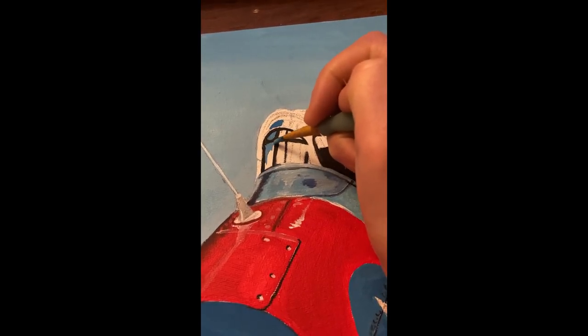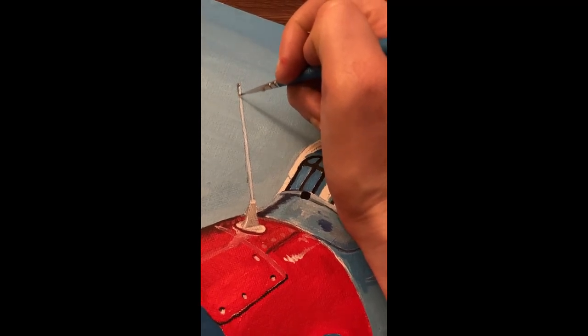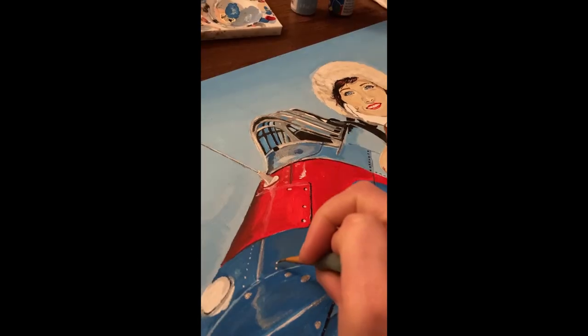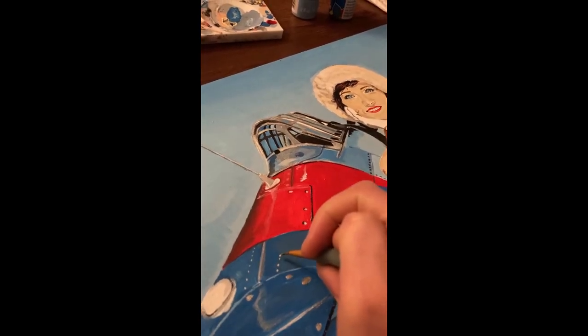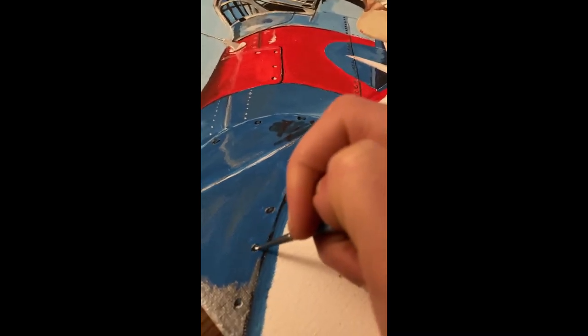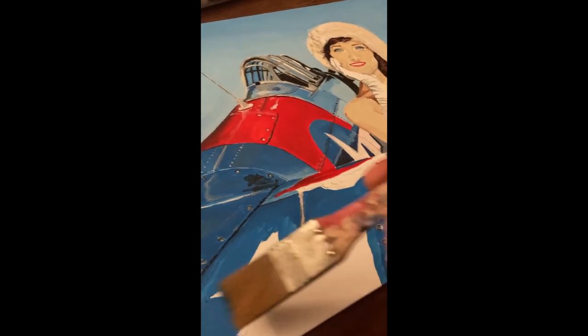If you enjoyed this little video, please subscribe to my channel to see more of my work. This is one of the painting videos that I recorded on my phone from my Instagram account, so it's filmed in a vertical format, but I still wanted to share this on my new YouTube channel.